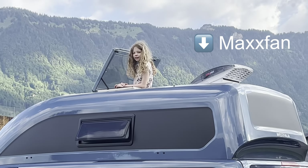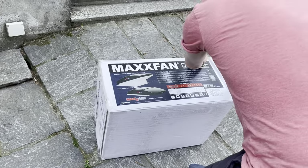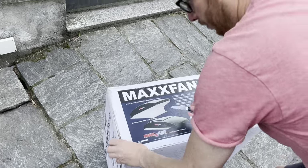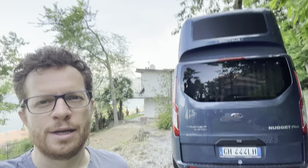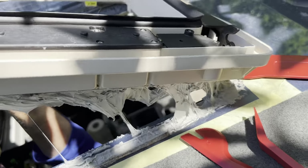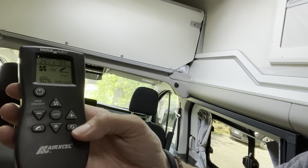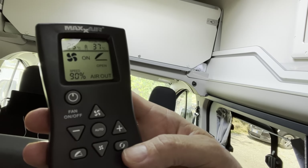Good morning everyone. Today is the day we're going to fit the new Maxfan. We thought about fitting air conditioning, but the problem with air conditioning is fitting it to the roof — it would be heavy, pretty expensive, and also not very nice to look at. With this new Maxfan, it's quite a nice looking thing and it just replaces the vent already there in the roof, so the hole is already there.